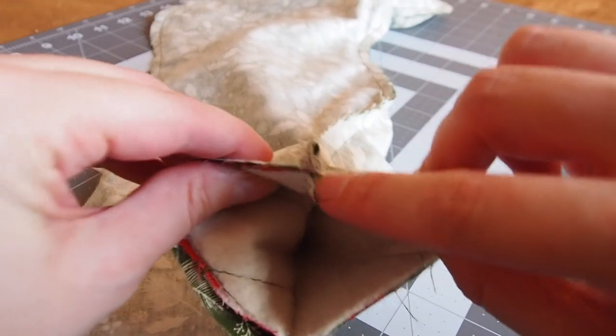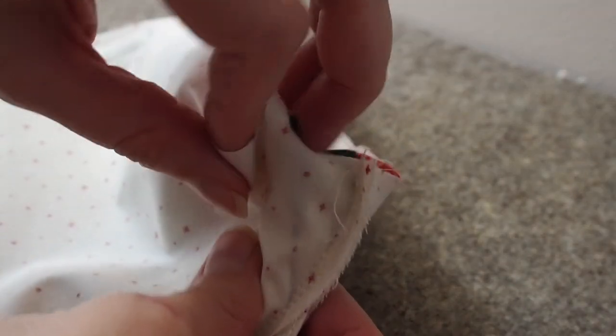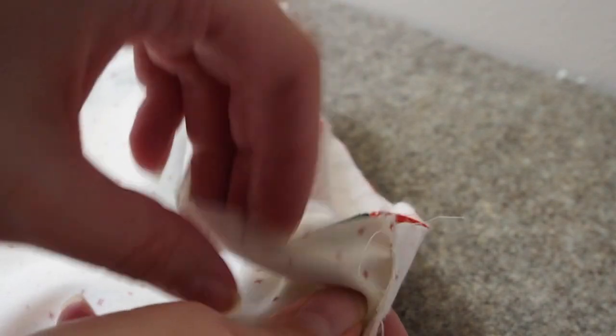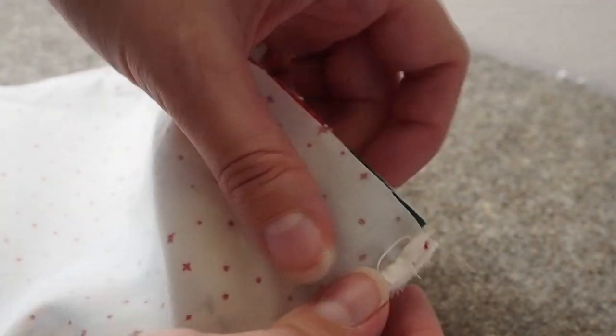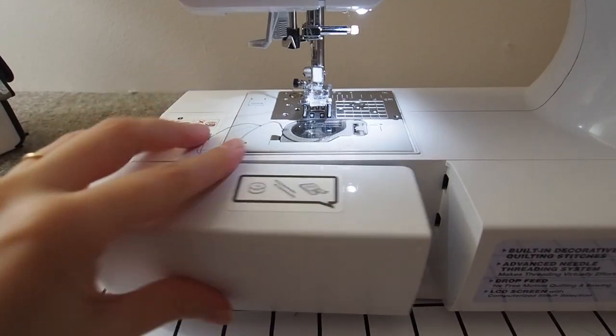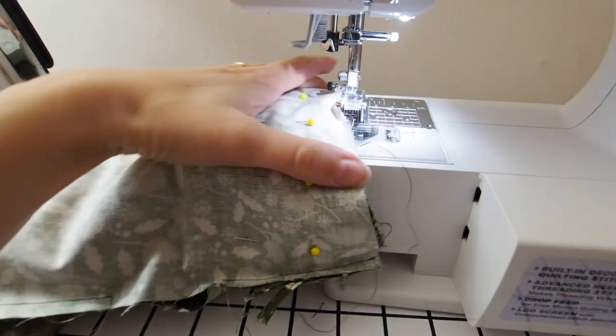You want to line up the top and these two side seams and pin along the top. Also make sure that the loop is tucked down inside so it's not hanging out the top and not going to get caught in the stitching. You'll probably need to take this piece off your sewing machine to fit it on, and now we're just going to do a straight stitch all the way around the top to secure it all together.